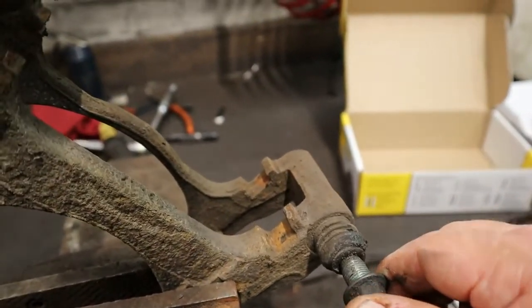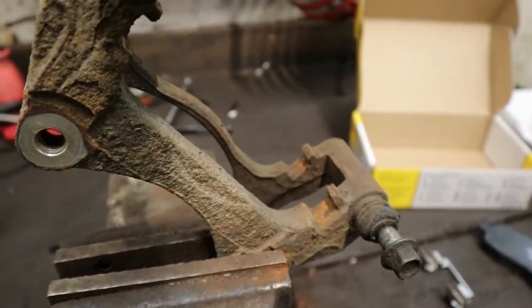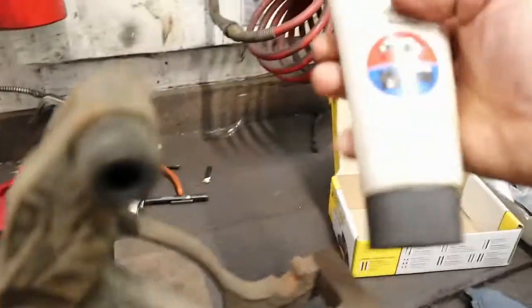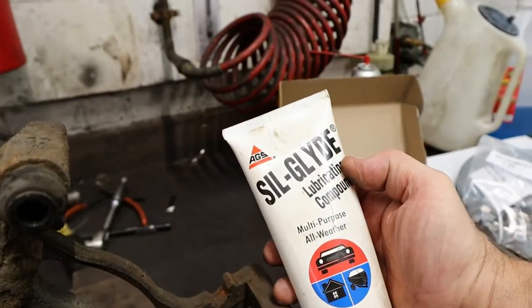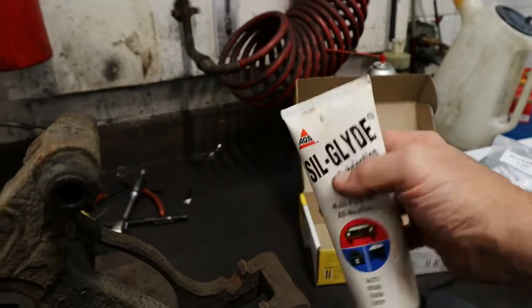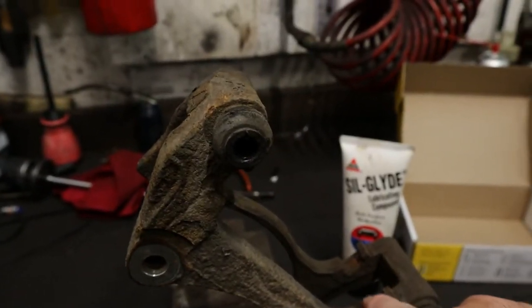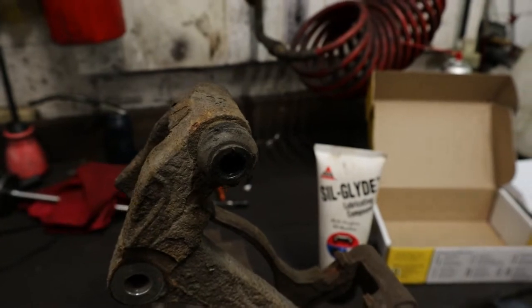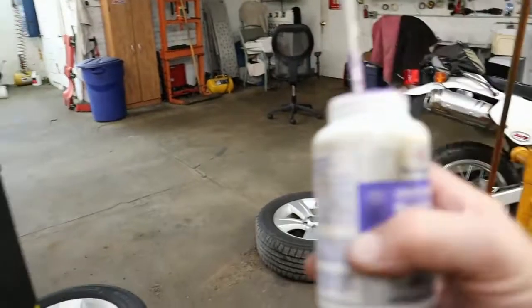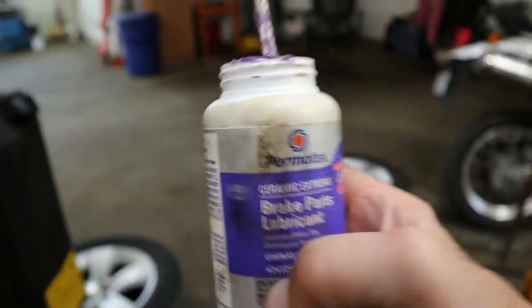When that rubber seal swells, it causes the caliper not to relieve pressure. So the brake caliper heats up and actually pushes outward, acting like you have your foot on the brake partially. What I recommend is Silglide — this stuff works good, it's more compatible with rubber. You can also use regular synthetic brake grease. I use the Permatex Ceramic Extreme Brake Parts Lubricant — that stuff works real good.